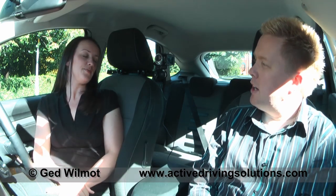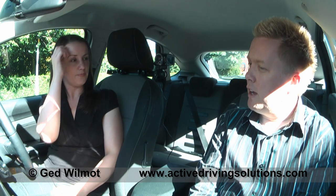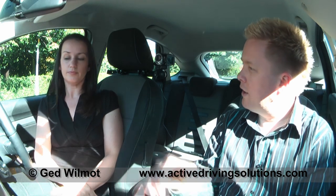Afternoon, Claire. Nice to meet you. I'm Jed — I'm going to be taking you for your lesson today. I'm afraid your regular instructor's away on holiday at the moment, but I've got the same car as your last instructor. So you're familiar with all the controls and the layout. Today I've been asked to run through reversing with you, either to the left or the right.